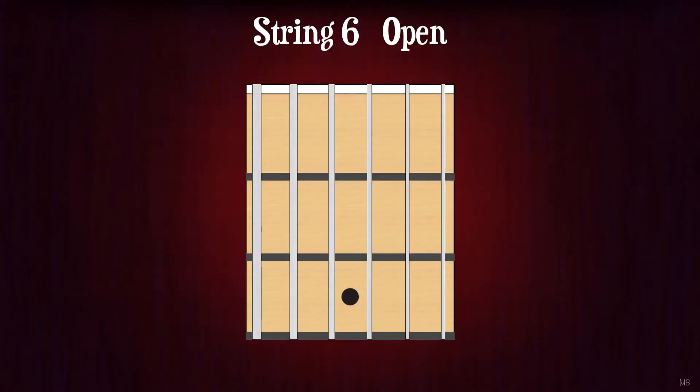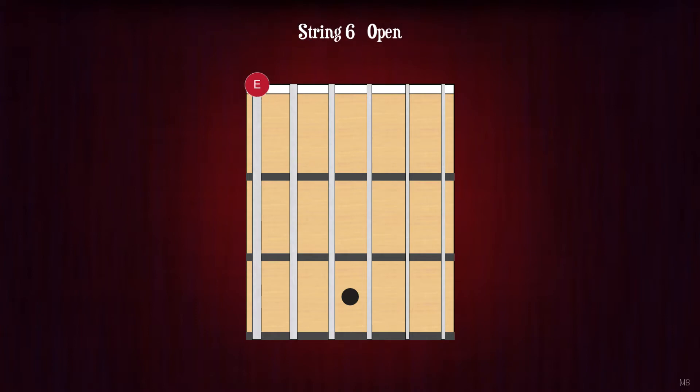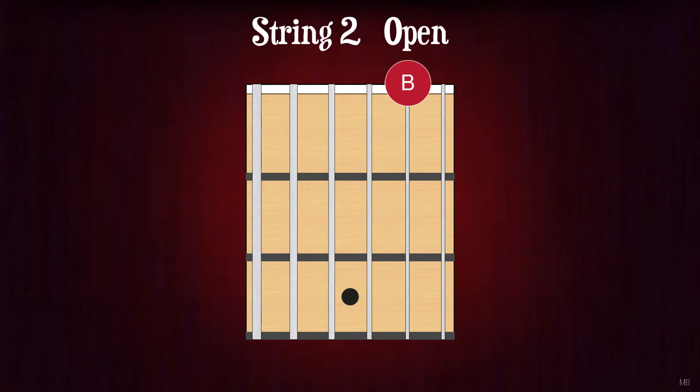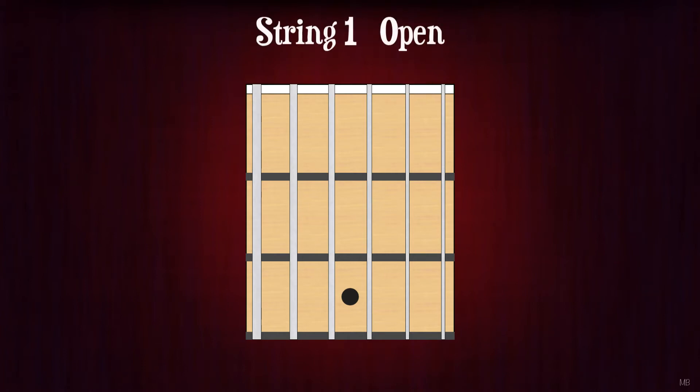String 6, open. E. String 5, open. A. String 4, open. D. String 3, open. G. String 2, open. B. String 1, open. E.